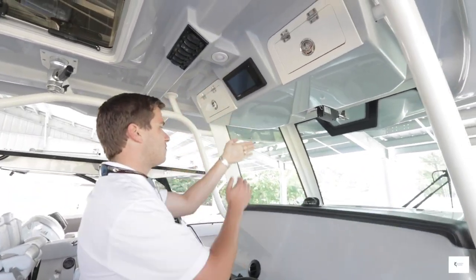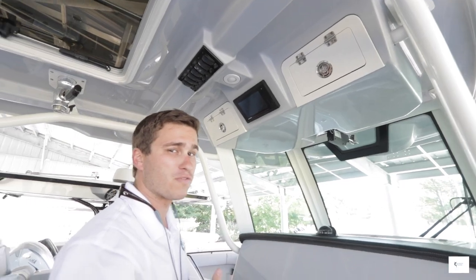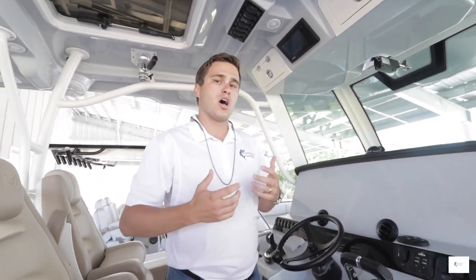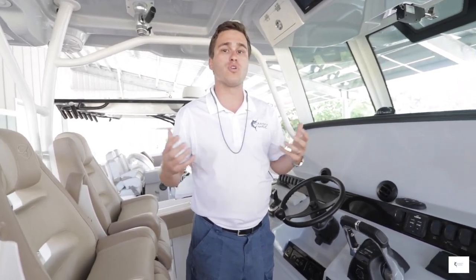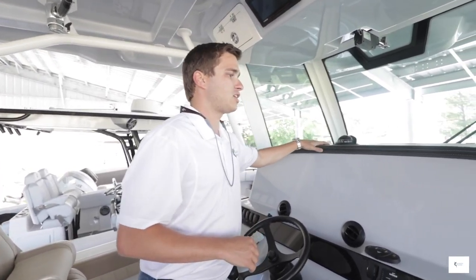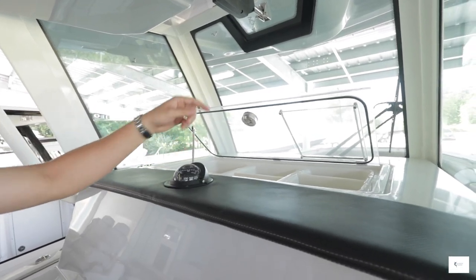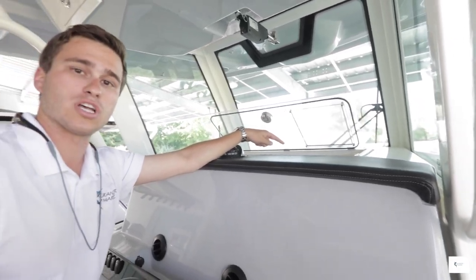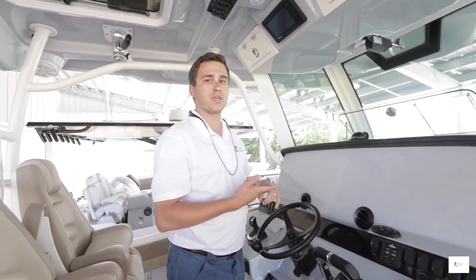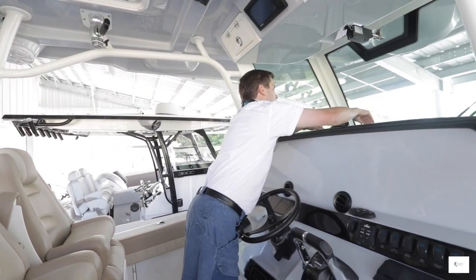Right above my vision I have my Yamaha gauge where I can monitor RPM, trim, speed, and fuel efficiency, and check engine hours and fuel burn after getting off the water. On the dash there's a compass in the center and a storage compartment with USB ports inside for charging cell phones, plus trays for keys, wallets, cell phones, and a backup satellite phone — all right there at the top of the console.